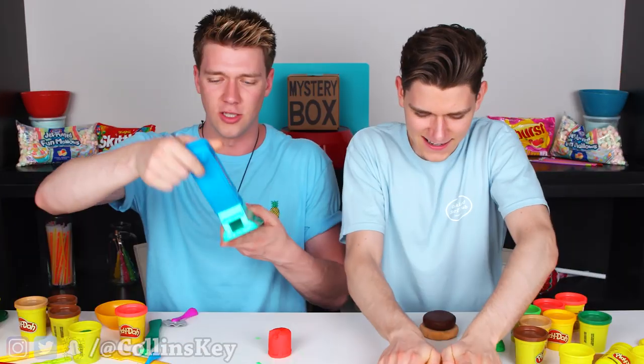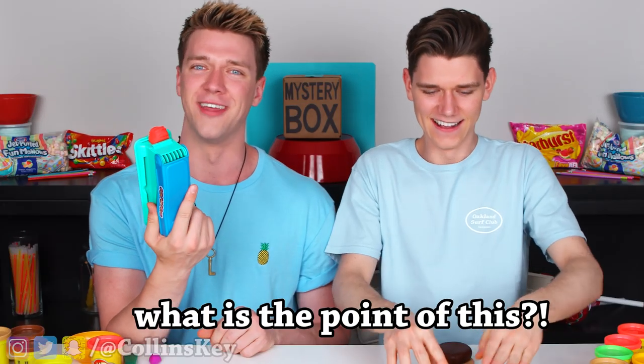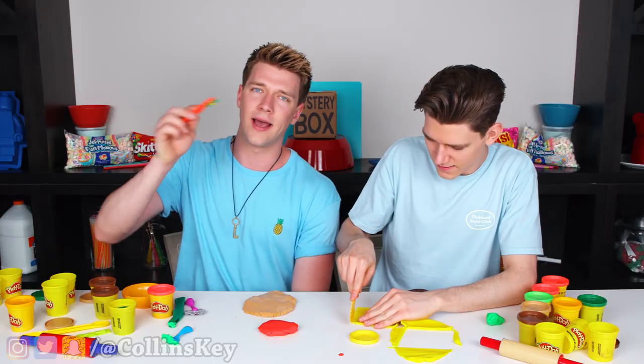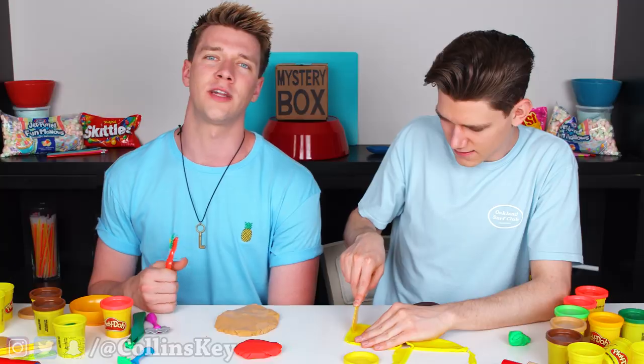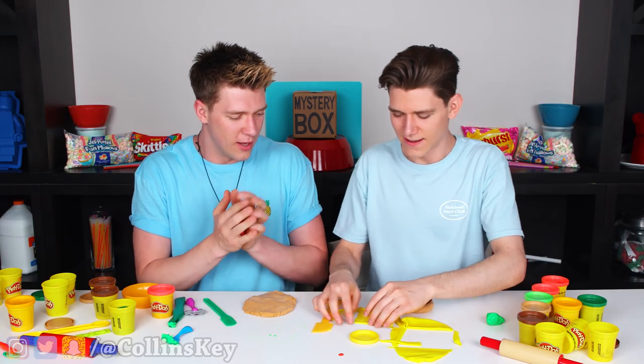Next up, we're gonna get the tomato going. I'm gonna use my little stamping machine. Check this out, from the front and then from the back. On a legitimate level, what is the point of this? Well, if a two-year-old can figure it out, Collins, I think you should be able to. And for my tomato, I gotta cut out some holes — you know how tomatoes have holes in them? Yours is actually looking pretty good. Thanks, man.